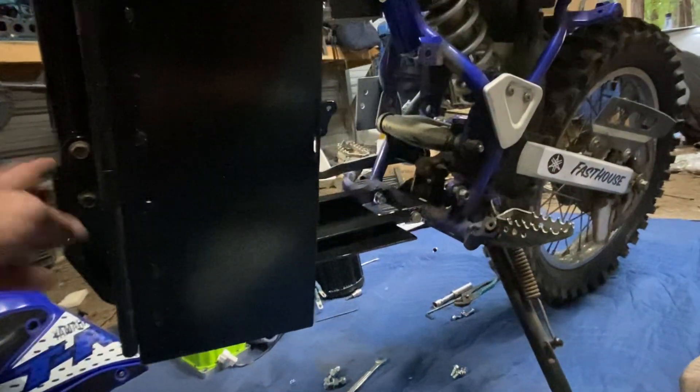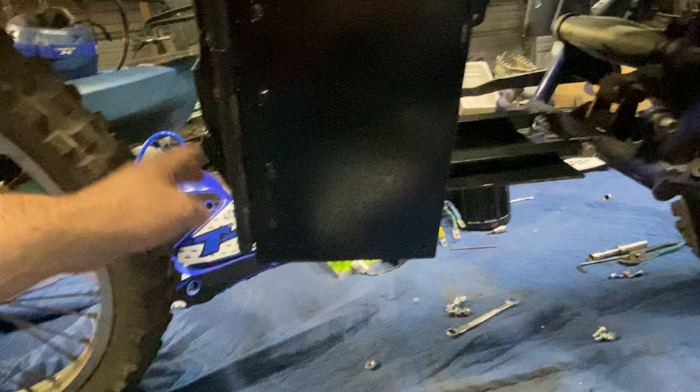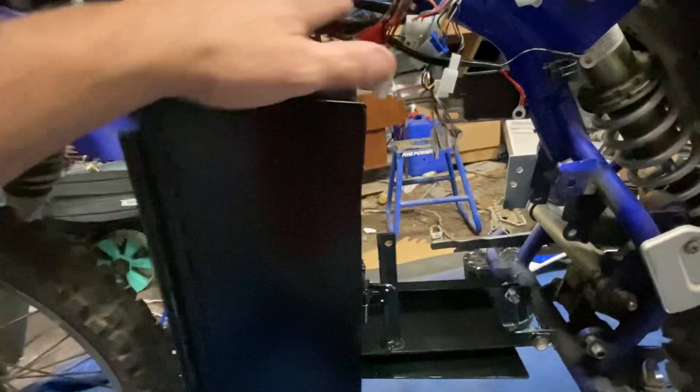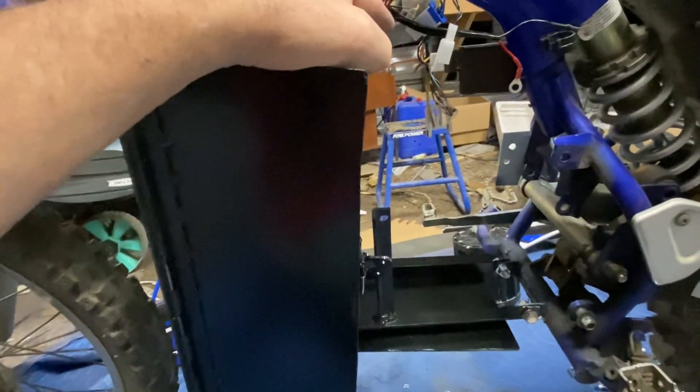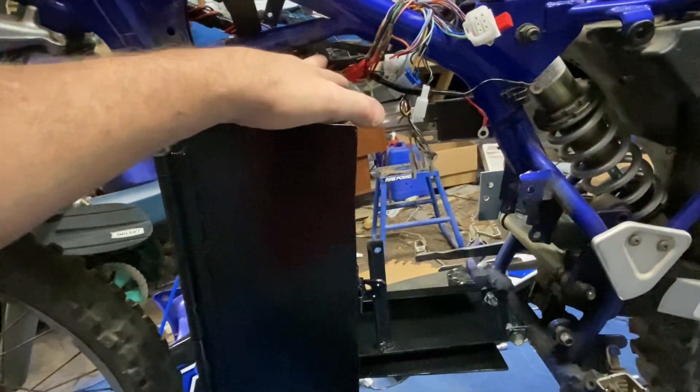I'm sure y'all are going to be concerned about this area here — I was too. But I bottomed it out all the way down with the shocks using a ratchet strap and I still had an inch between here and here, so I'm not ever going to hit it. I was worried at first but I'm not really worried now. Up here at the top it bolts in with two bolts.